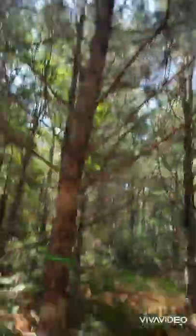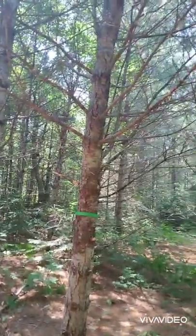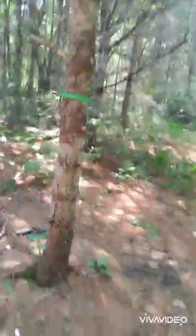I'm going to say this tree is probably at least 50 feet tall. I hope you guys enjoyed that little tip of the week. As always, stay frosty, prep up, God bless.